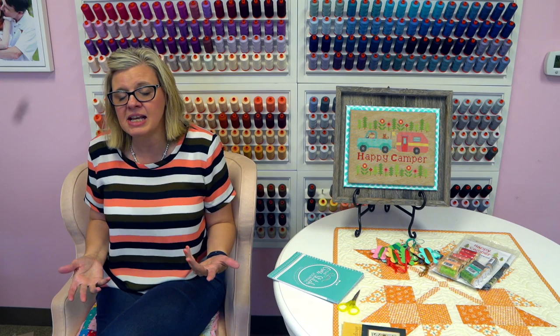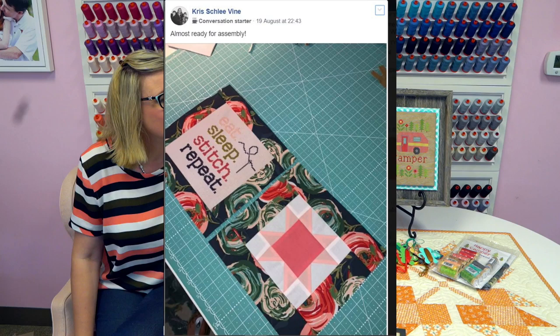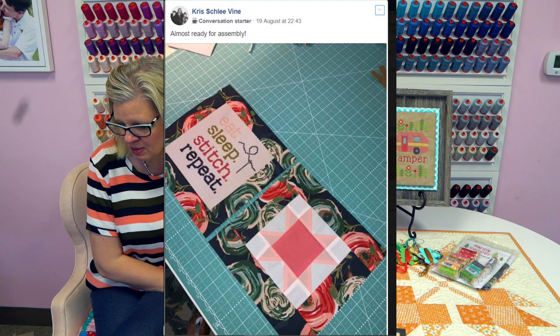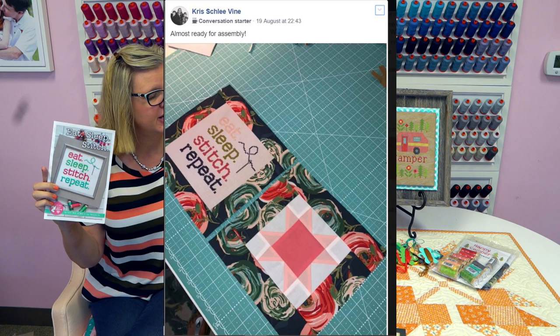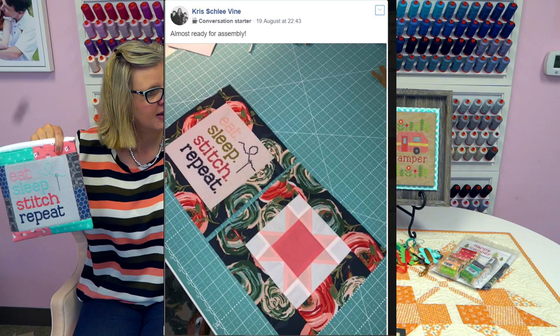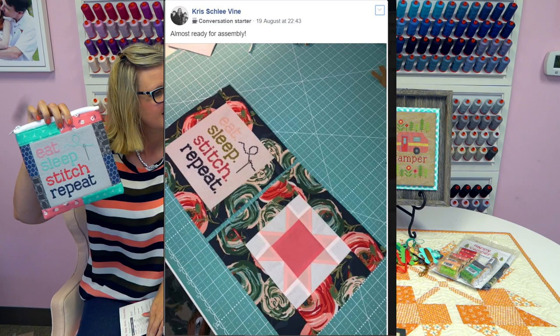I've got some shout outs. I love this bag — it's pink and green. That is the Eat Sleep Stitch Repeat pattern by Lori Holt. She took the pattern and used our video — we have a little video showing how you turn it into a bag. And she did her version — it looks totally awesome. Shout out to Chris!